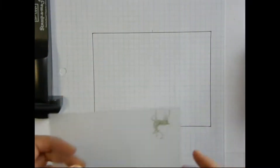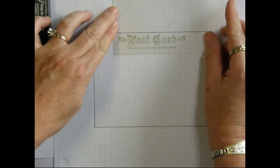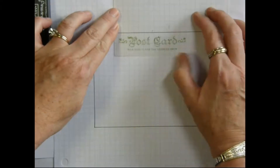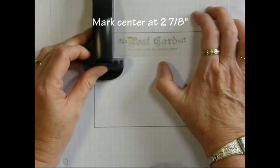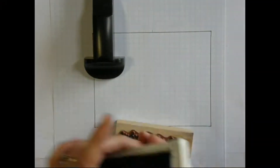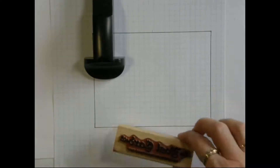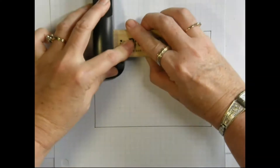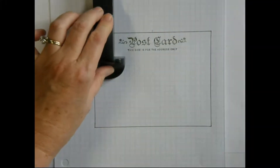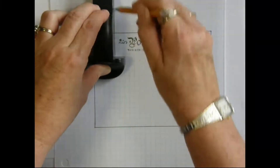So to make our template for the envelope, you simply center your postcard stamp. I like to line it up on the line just so I know it's straight. Position that there and stamp your image, then draw your outline of your placement.